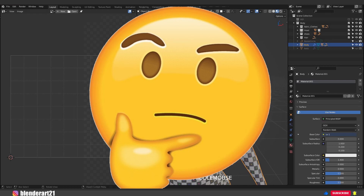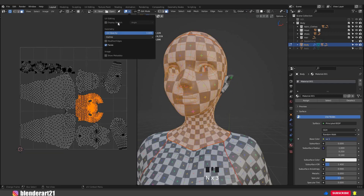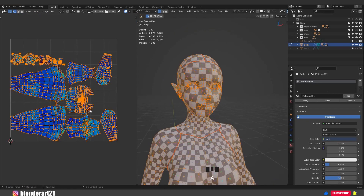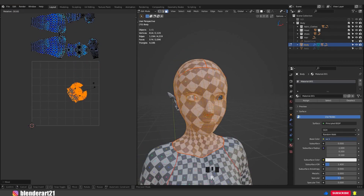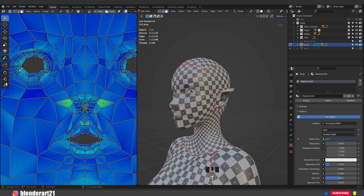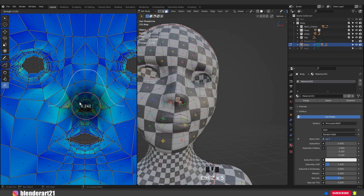How can we fix the distortion? First, we need to display the stretch — click here and enable Display Stretch. The blue color means no distortion at all, which is good. It's a powerful tool to help us understand where the distortions are. Hit A to select everything and move the UVs away. In face select, hit L to select the head and bring it into the square. Hit R to rotate. Then hit T on the keyboard and select the Relax tool — we can relax the mesh in a specific area. Or we can select the Punch tool. Keep in mind we can change the strength for the brush with Shift+F.